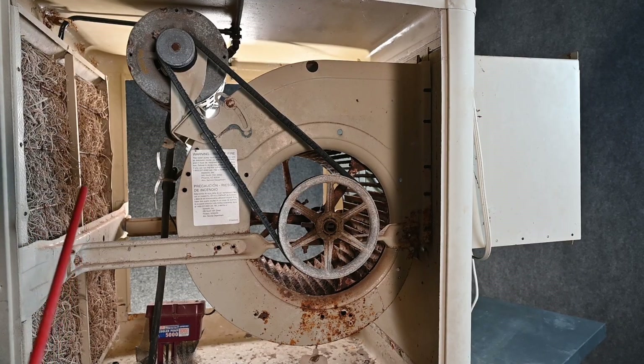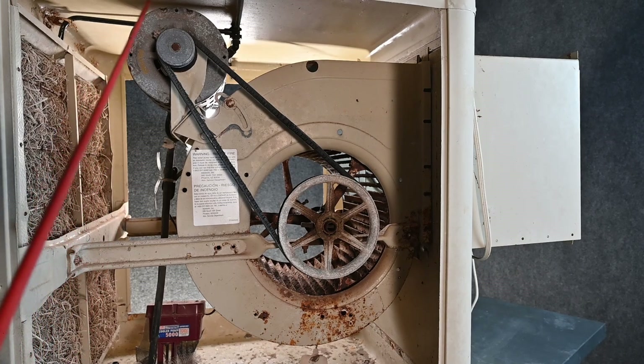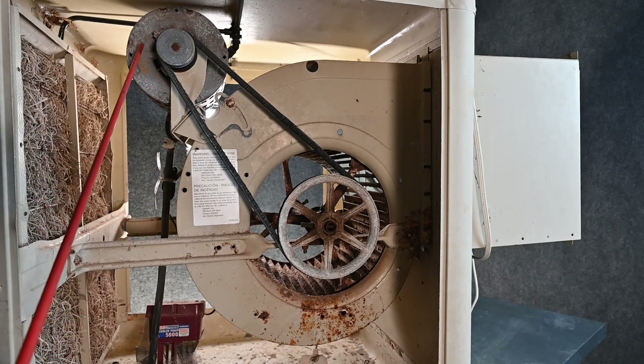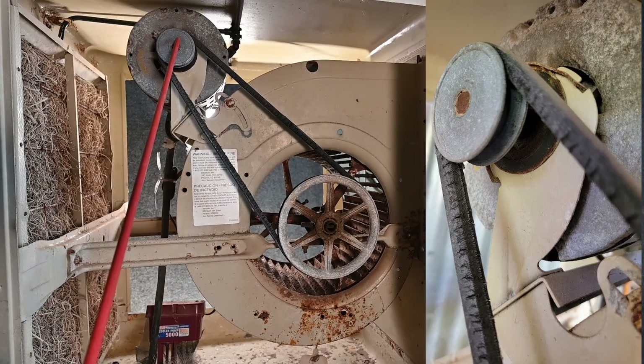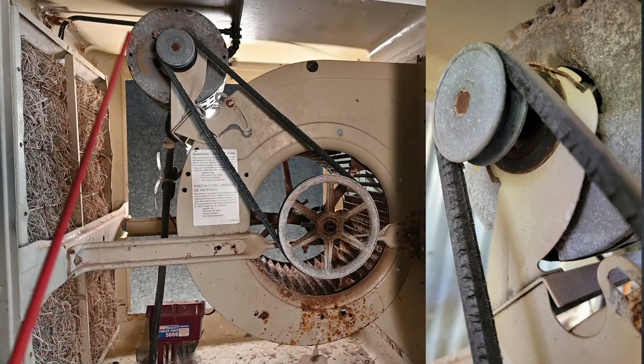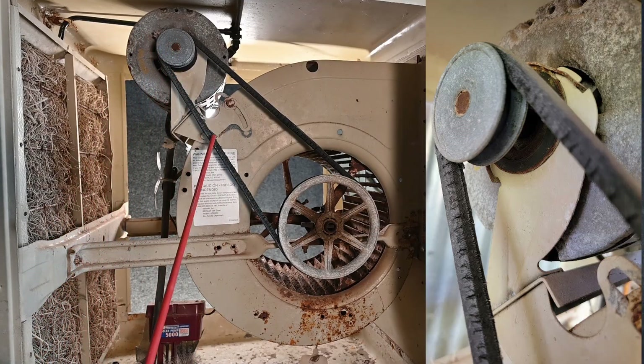Here we have our motor, and notice it's an air-cooled motor. It's kept up at the top trying to be away from the water as much as possible, but it still lives in a very wet environment. This is aluminum, and you can see how the aluminum is corroded on this motor — it's common for us to end up with corroded bearings. You can also see the rust on the end of the shaft, so this is pretty common.